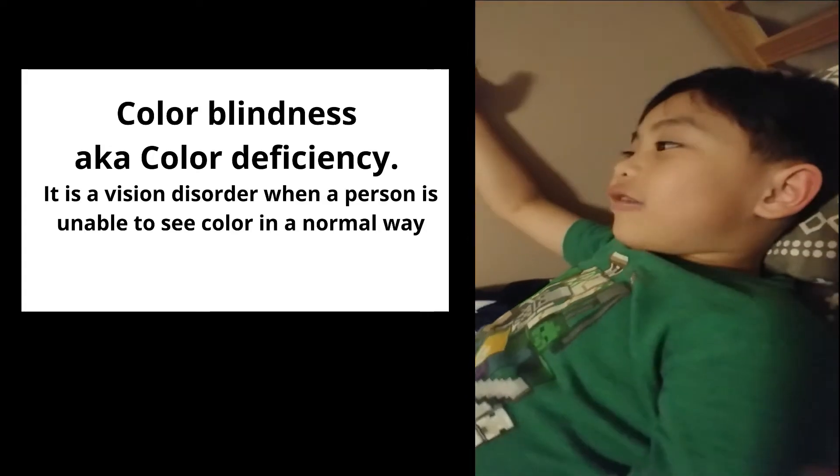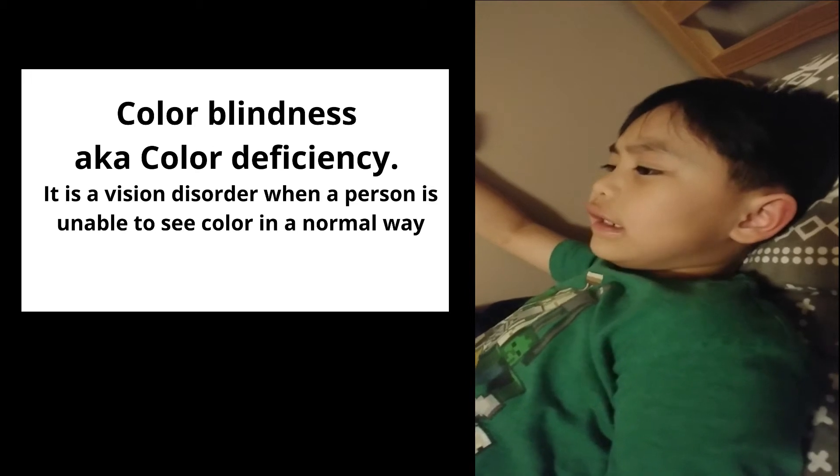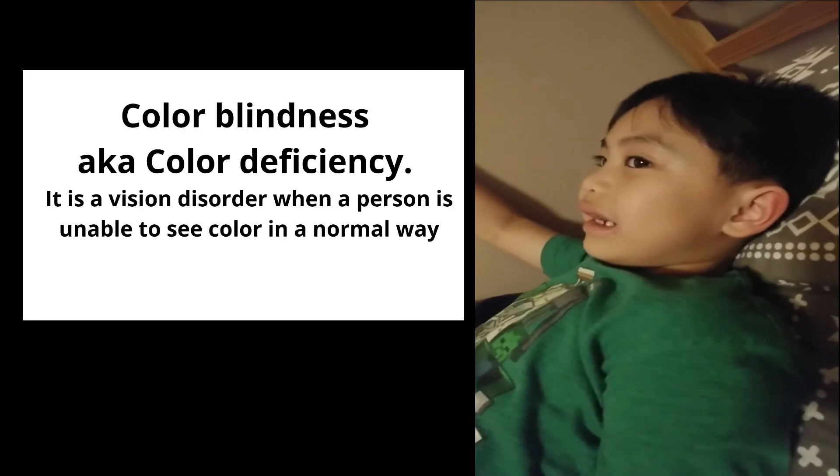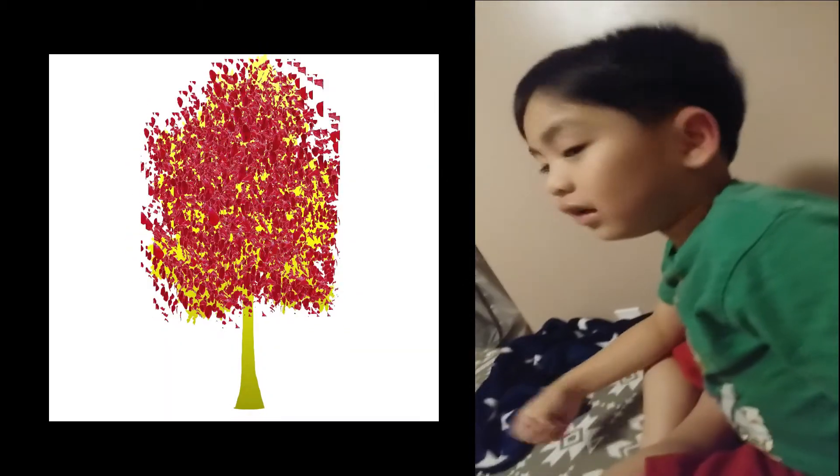And now colorblindness. Colorblindness is a vision disorder. It's like when you see a tree and then instead the log is yellow and the leaves are red. So it doesn't work properly.